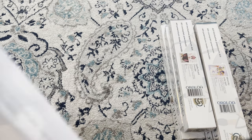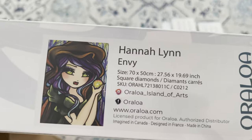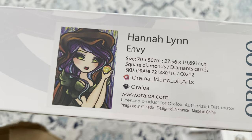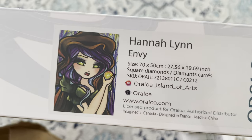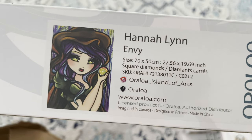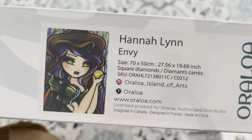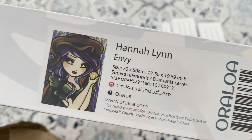Last but not least from Orloa, we have a Hannah Lynn piece called 'Envy' — 70 by 50 centimeter square diamonds, super cute. I believe I have all the available Hannah Lynns on Orloa now. Some are sold out — I really want 'Heart on Her Sleeve.' If anyone is de-stashing that, let me know. Now on to Diamond Art Club!